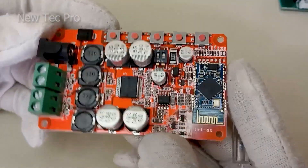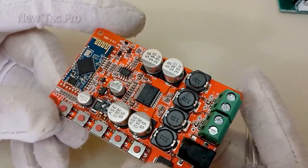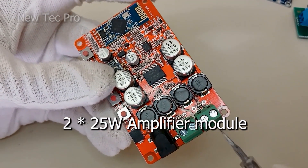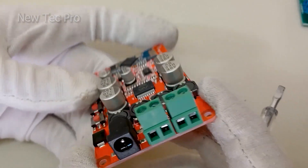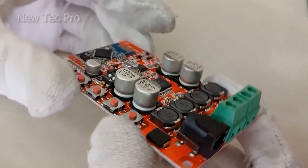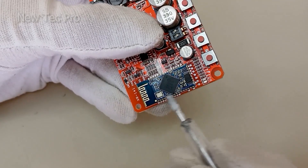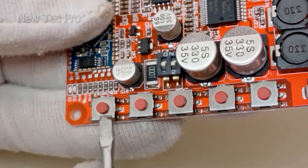Let's introduce and review number three. Number three is the home plate module amplifier. It has 2x25 watt output speakers, left and right, with these terminals. Input power supply here via DC socket — input power supply for this module amplifier is 8 to 20 volt DC. You can see here a Bluetooth receiver for audio.